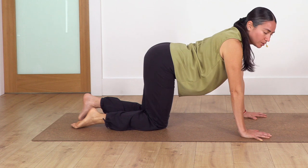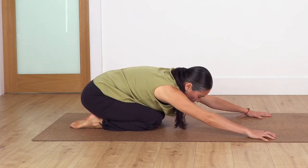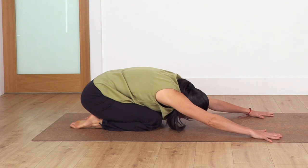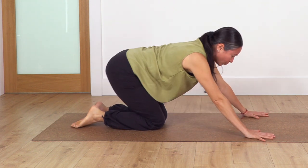We're going to rest in child's pose to release our hands. Just sit back, take a breath, inhale, extending your arms forward. Then back again on all fours, left leg lift.